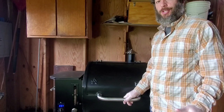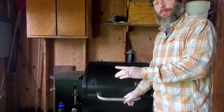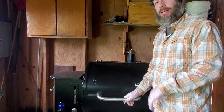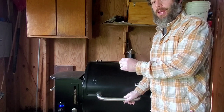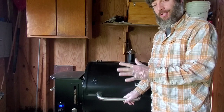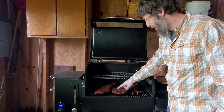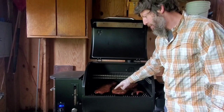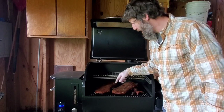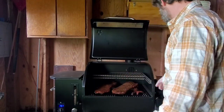One rib grill master said to cook for about two hours or until the dry rub doesn't smear — he does a smear test. The other guy said cook for about two and a half hours and check the ends of the ribs; once it starts cooking back from the end, it's good. But they both had different temperatures. It looks awesome, it smells awesome, the dry rub is not smearing away, and it's pulled away from the bones — I'm going with it.